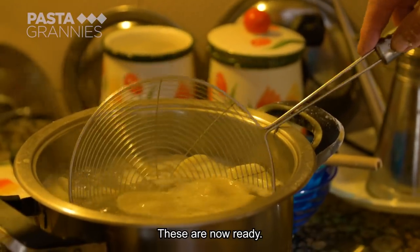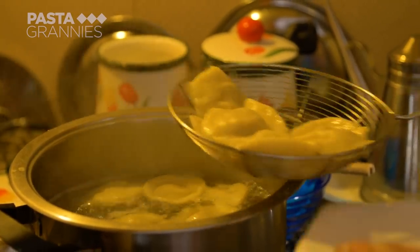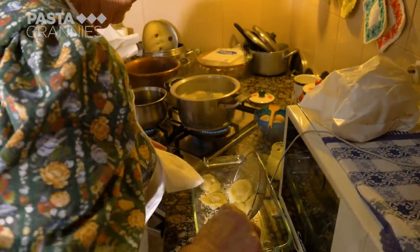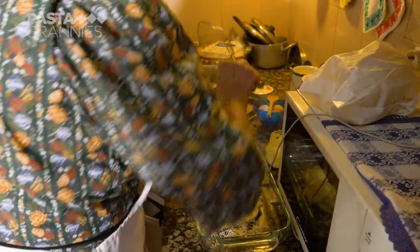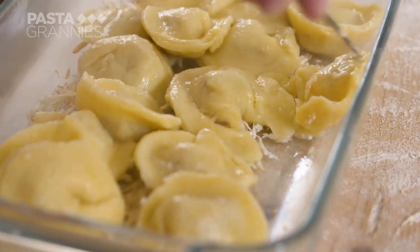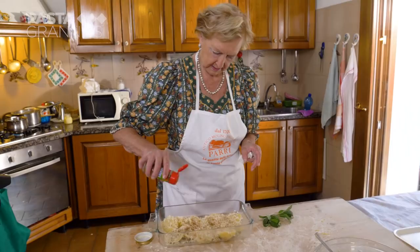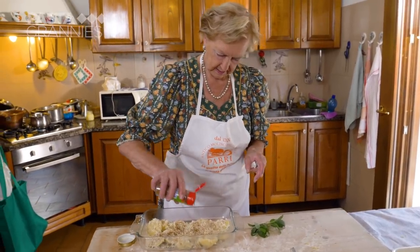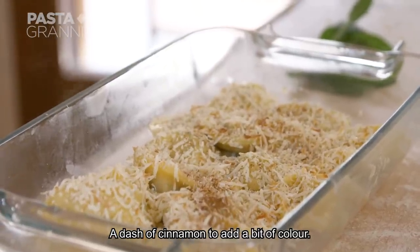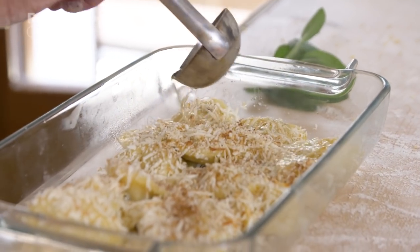The ravioli are ready. Carmen scoops them out and places them on the smoked ricotta base, then scatters more ricotta over the top. She adds a little cinnamon just to give it color. Finally, she ladles over the melted butter.